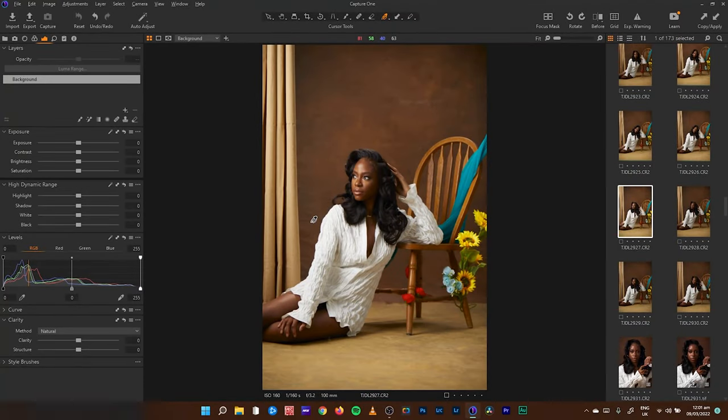In today's video we'll be looking at color grading or editing this particular image under five minutes. I'm trying to challenge myself and I also throw this challenge to you guys. I'll leave a link down in the description to this particular raw file — challenge yourself, five minutes, let's see what you can do, because I've been asked a lot of times how long it takes me to color grade.